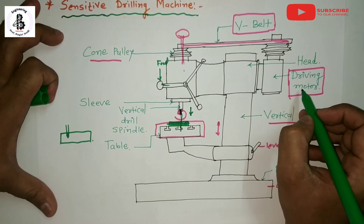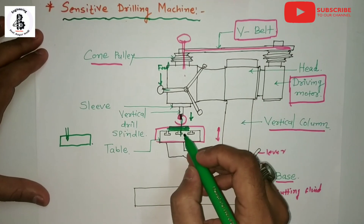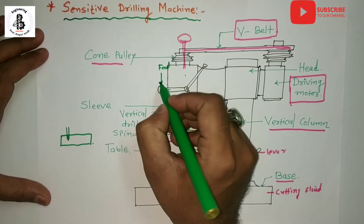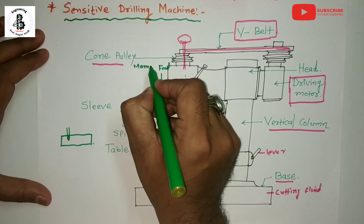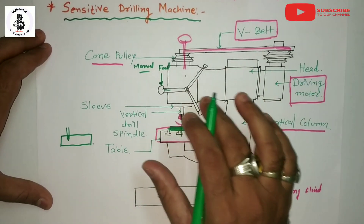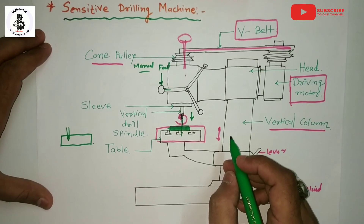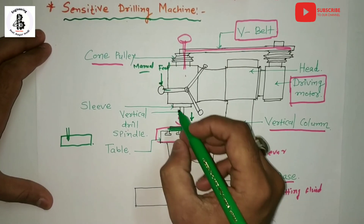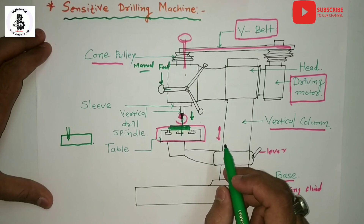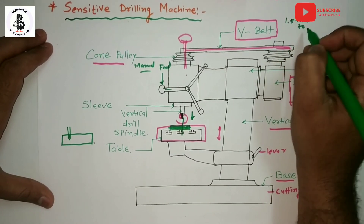In these machines the drill is fed into the work only by manual feed — there is no automatic feed mechanism used for operating this kind of machine. The machine is called a sensitive drilling machine because in case of difficulty in drilling, the operator can feel it, stop the feed, and prevent the drill from breaking.